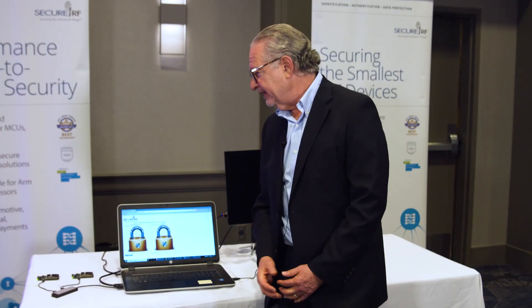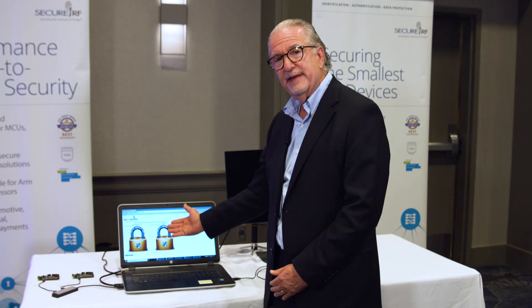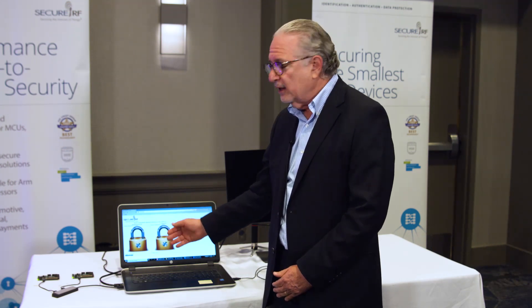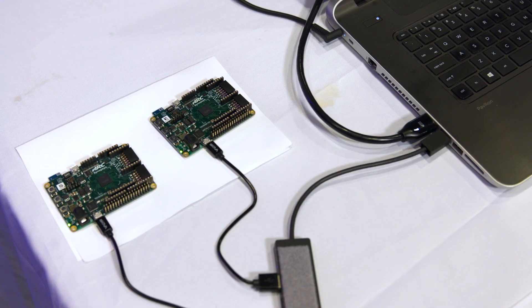What we have running here today is our solution, Ironwood Key Agreement Protocol and Walnut DSA, on an ARC IoT development kit running against ECC elliptic curve cryptography and ECDSA in a classic protocol for authentication. What we'll be demonstrating is each time an authentication runs on each board, a line of pixels will be painted for each solution. Our solution is on the left.